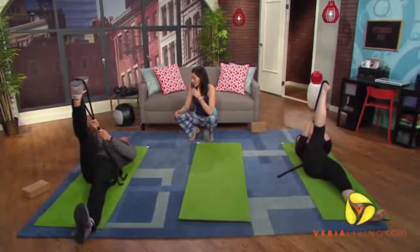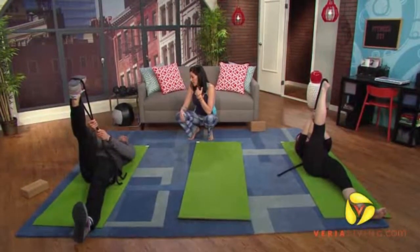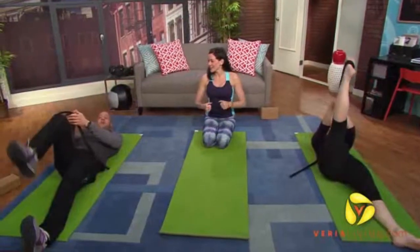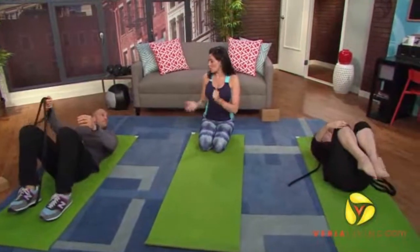Two or three minutes, a couple of times each side. Really good IT band — it's hard to access that, as you know. So let it go. Knees into your chest. We're going to do a little bit of low back.